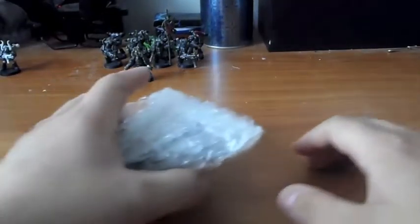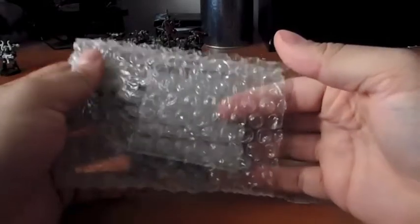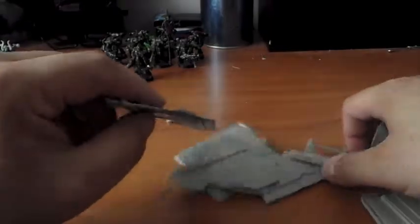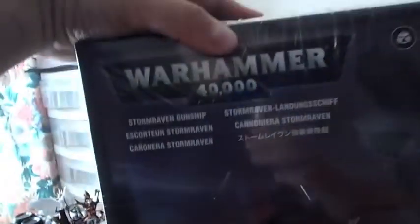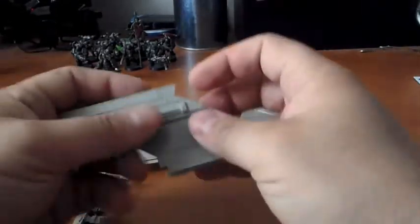Hey everybody, I'm back again. This is Morekai with 40K Nation, another product review update. I just got this in the post a little bit ago, so I'm pretty happy about that. I'll show you in a minute what it is — this is an upgrade kit for a Storm Raven, from a company called Chapter House Studios.